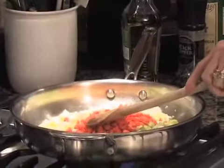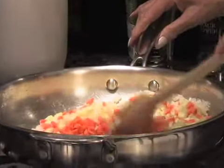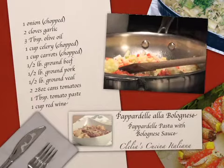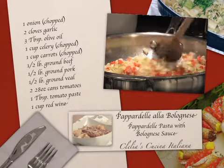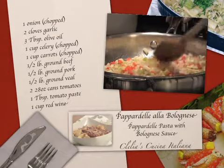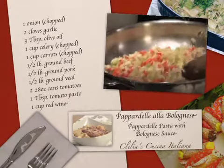Now we can put the celery and the carrots. You want them nice and small. We're going to add a couple of tablespoons of oil — figure maybe three tablespoons. We don't want them to get too dry because if they get too dry, they start burning. That looks nice and colorful.